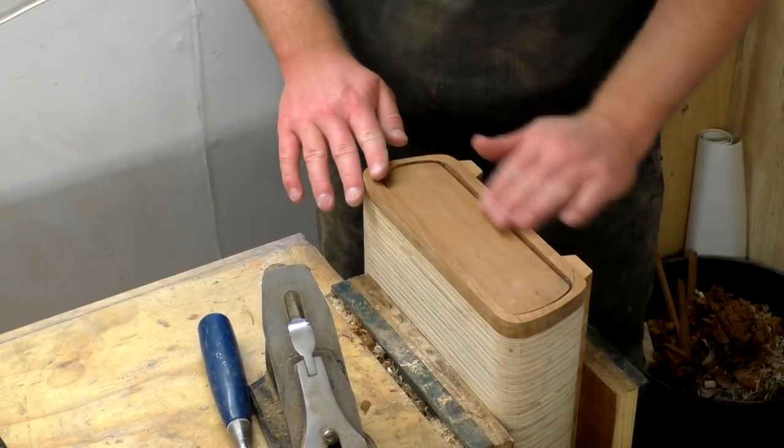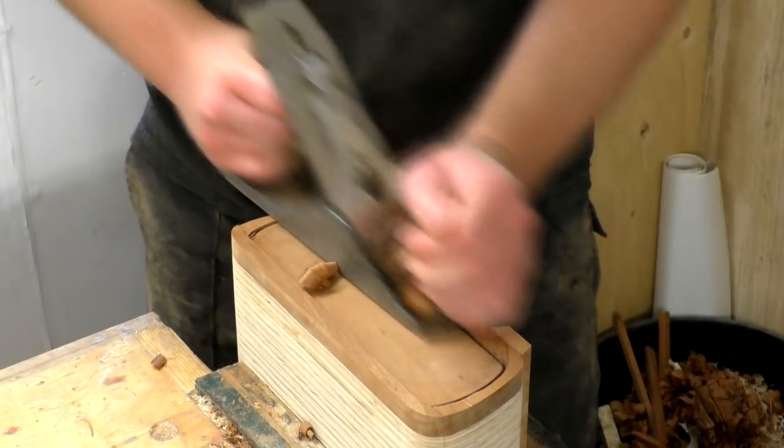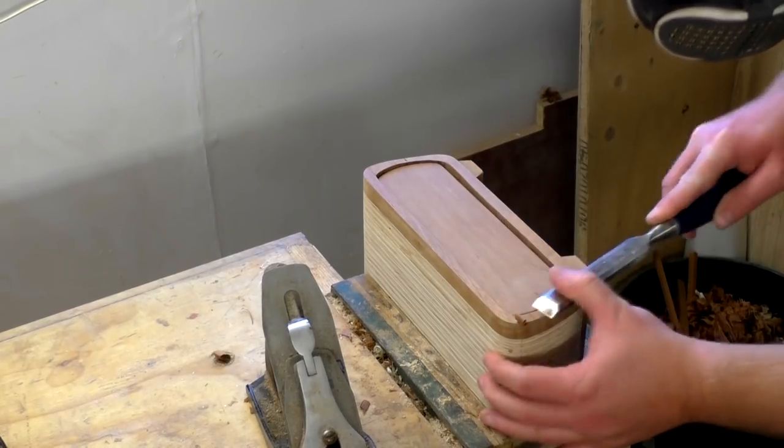I wanted the drawer front to be flush with the front of the carcass, so I used a combination of a hand plane with the grain and a chisel to clean up the cross grain at the sides of the box until it was all flush.